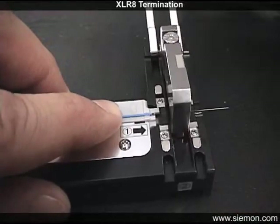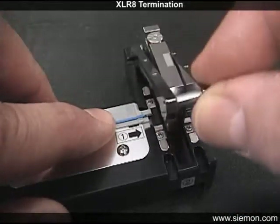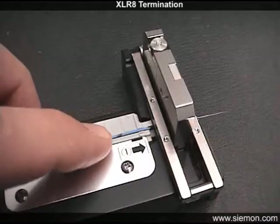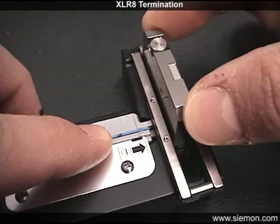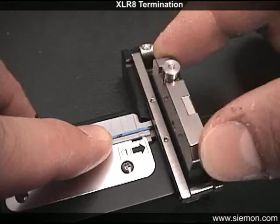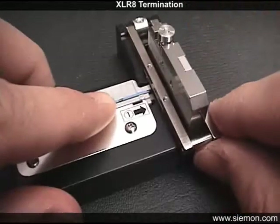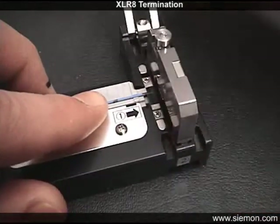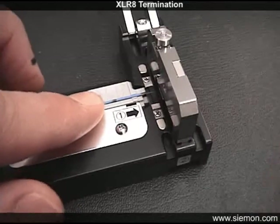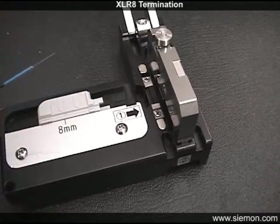Swing the magnetic clamp lever closed to secure the fiber perpendicular with the cleave blade, then slide the blade assembly forward into its locked position to cleave the fiber. Keep fingers away from the button which will pop up during this step. Lift the clamp lever and carefully remove the freshly cleaved fiber without contaminating the end face. The fiber is now ready for insertion into the connector. Remember to properly dispose of the fiber stub.